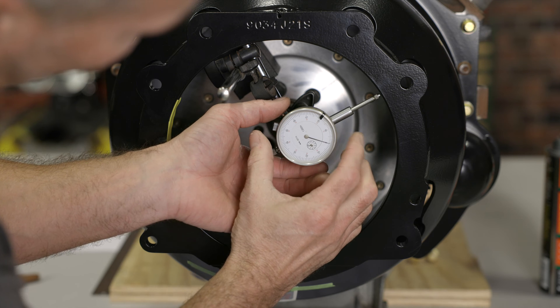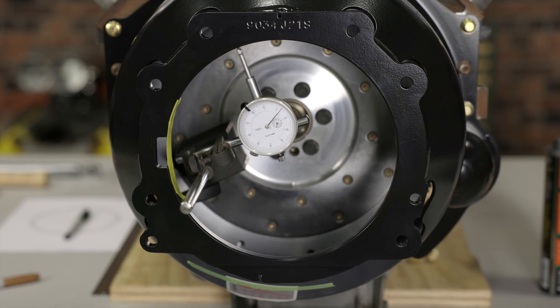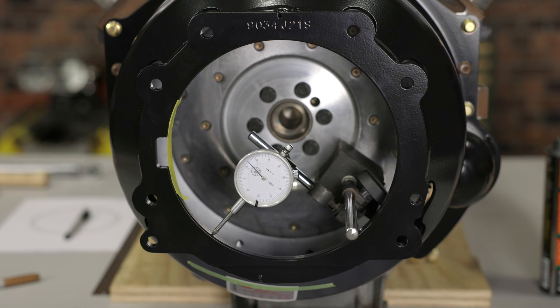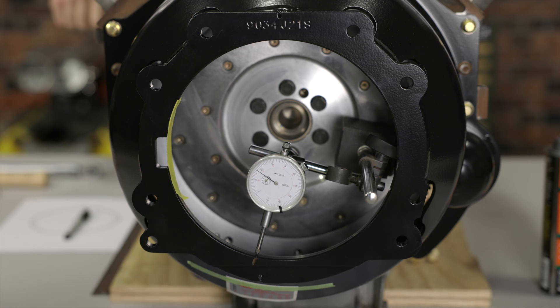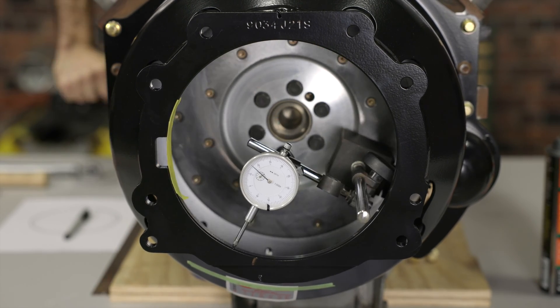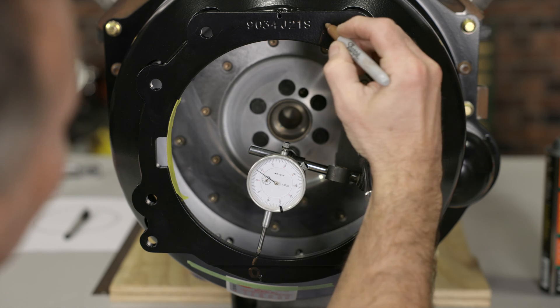Once you're satisfied with the position of the dial indicator, set it to zero. Then have a friend slowly rotate the crankshaft and watch the dial indicator carefully. When the indicator dial stops increasing and starts to drop, make a mark on the bell housing at this point. Rotate the engine a few more times to verify that this is the highest reading, adjusting the mark if needed. This will be our starting point and we can mark it with a zero. From your zero mark, make reference marks on the bell housing every 90 degrees.